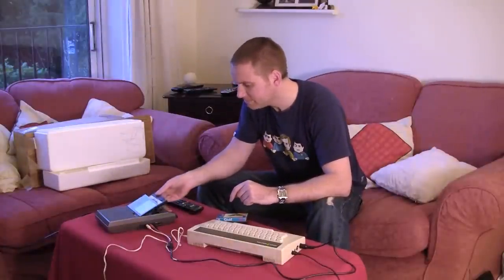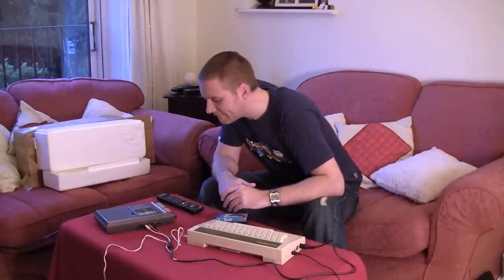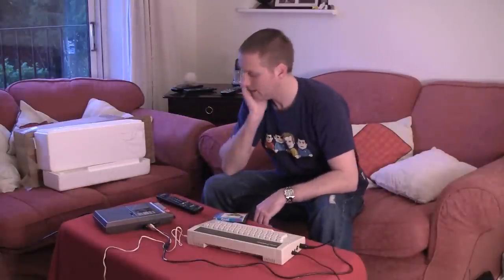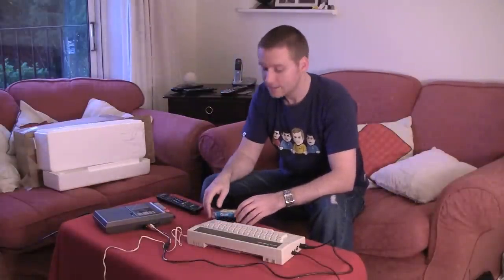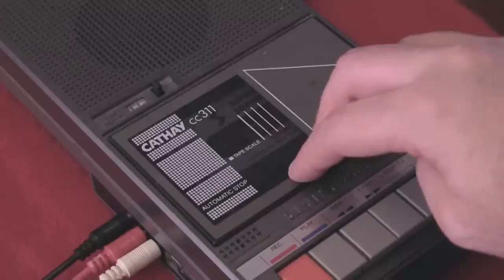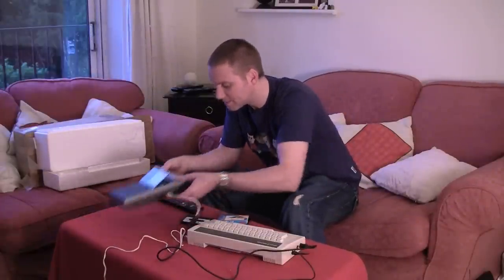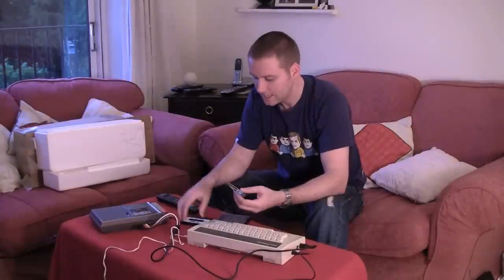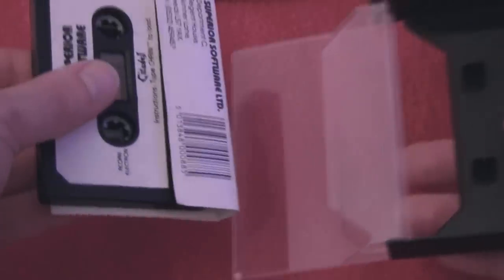Tapes did nothing. Needs rewinding. Maybe these — the black and the white — are round the wrong way. So, that makes no difference whatsoever. I'd say that's a tape drive problem. Looks like the motor is... well, it sounds like the motor's screwed. The only other thing I can do is revert to emulation. I've got an emulator on my Mac called Electrem, and I've got a copy of Citadel on that. So, let's continue this in the study.